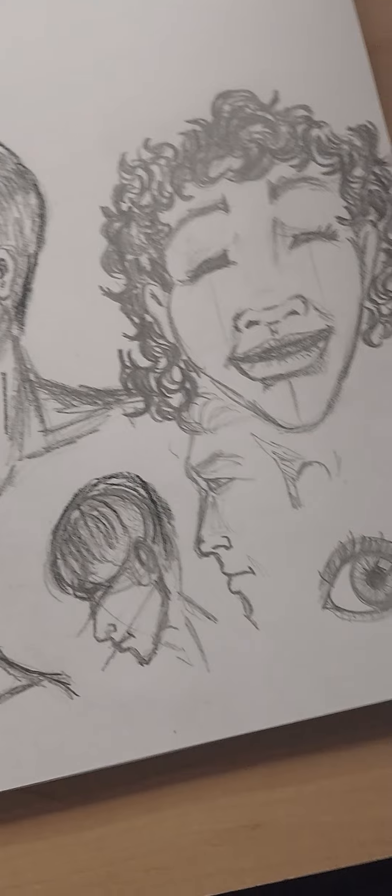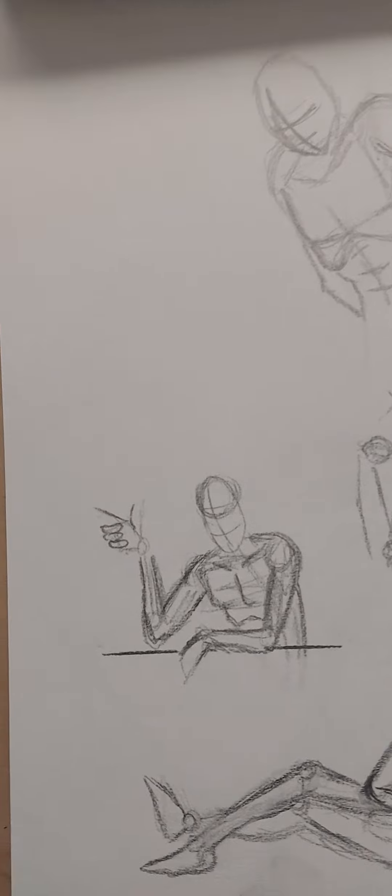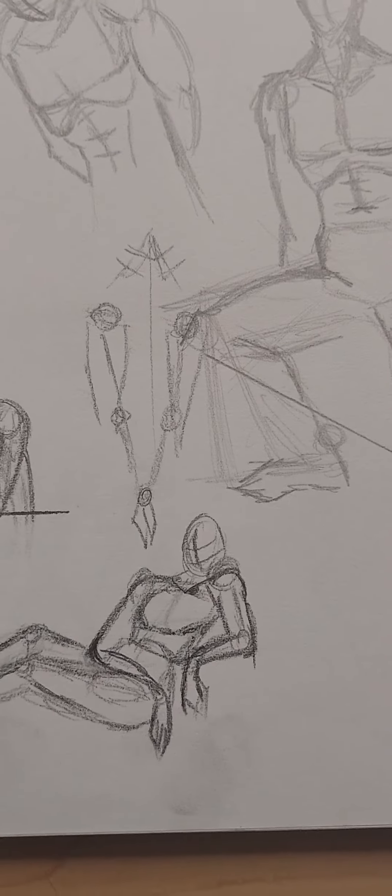So here I was trying to draw different expressions, faces, focusing on different things like lips and eyes. And here was just different poses — kind of a relaxed, lean-back pose.